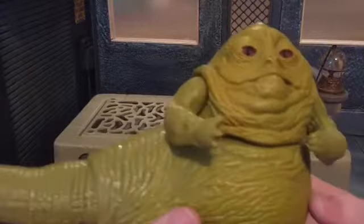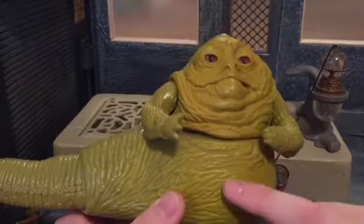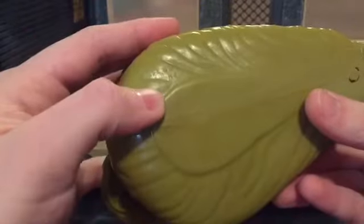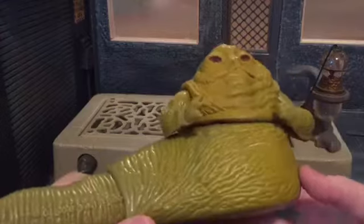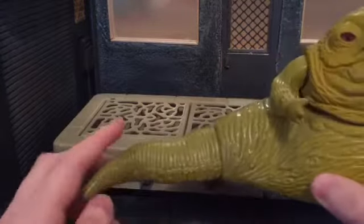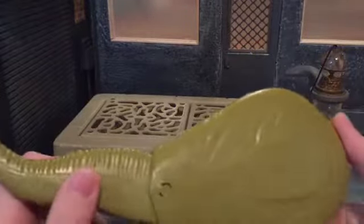So here is Jabba the Hutt himself. For an older figure — this is from 1983 — I'm not going to say anything's wrong with the sculpt for its time. The sculpting is actually pretty good; he has that leathery skin texture and warts sculpted all over him. His tail just feels gross — it honestly feels like what I'd expect Jabba the Hutt to feel like.